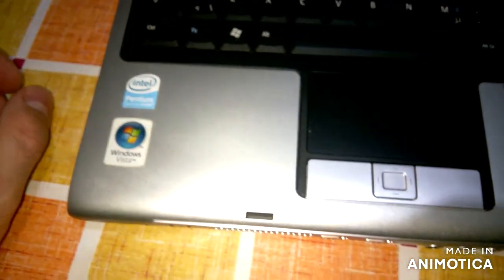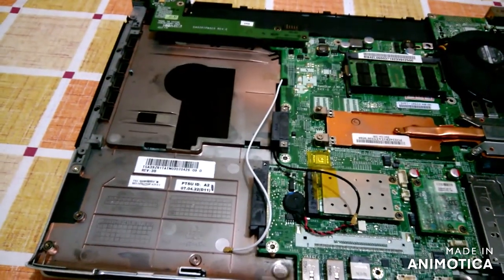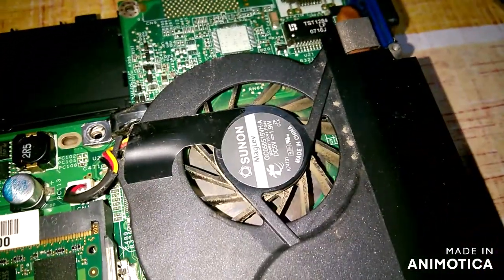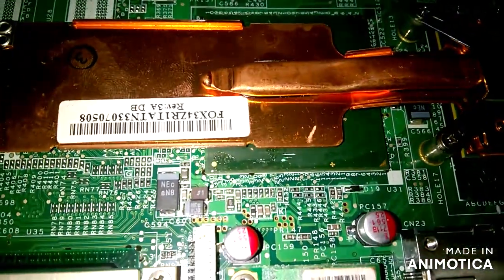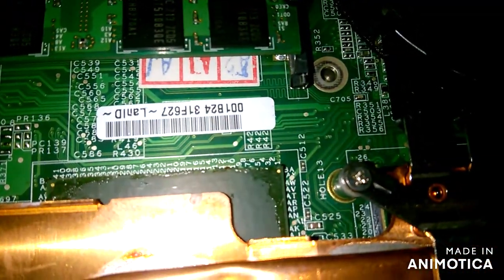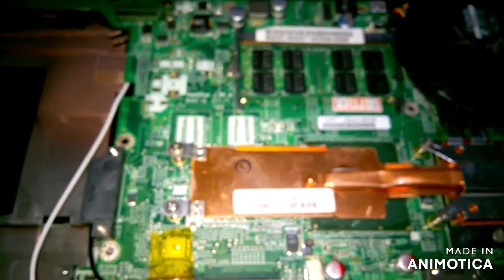Now I can open the laptop and see what is inside. I opened the laptop. I hope you can see — look at that dirt in the fan. And this is flux residue, as you can see. There is some flux remain or some glue, so somebody tried to repair this laptop before. Okay, let's get off the heatsink and the fan and see what's going on.